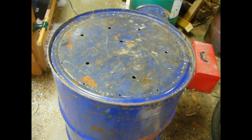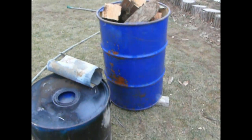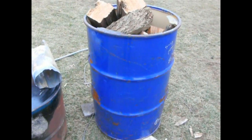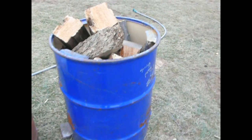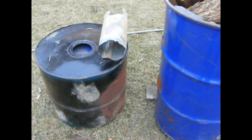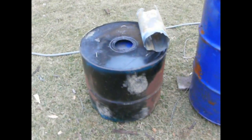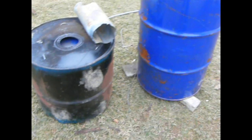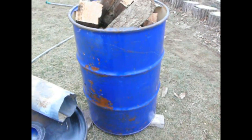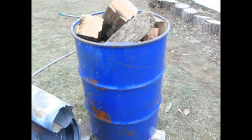We set it up on three bricks to get air in the holes underneath, and I've charged it with wood. I'm going to put some kindling on it and start a fire, let it burn a little while, then put the top on and probably the chimney, depending on how it burns. There's some wet wood in there — everything I've heard and read says not to use wet wood, but there's some dry wood too, and we'll see how it goes.